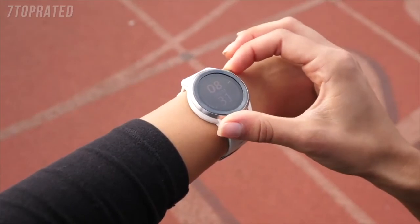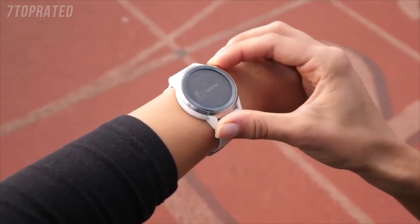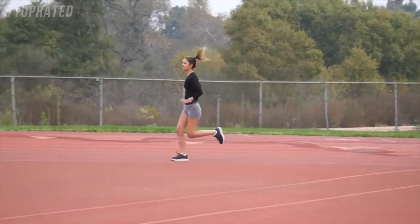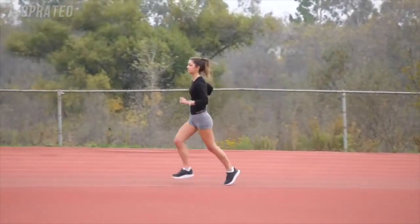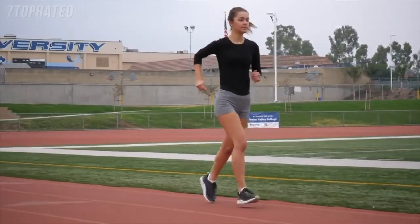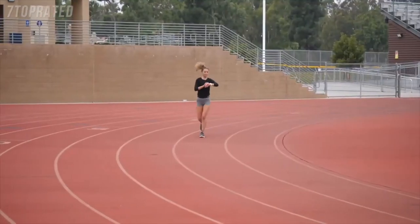To use this feature, simply select the Track Run activity on your KOROS watch. Choose your desired lane and hit the Start button. The watch uses the first lap to identify you are actually running on a track and will apply the track running algorithm from the second lap on. If you run from your home or your car to the track as a warm-up, feel free to still use track mode for the full run, as the segment not on the track will be measured as regular running.